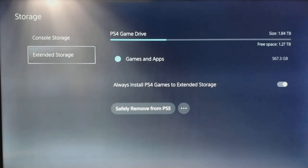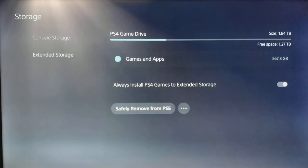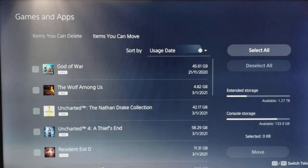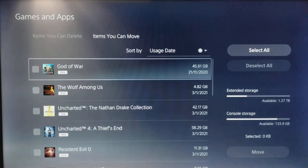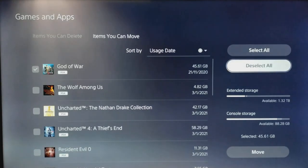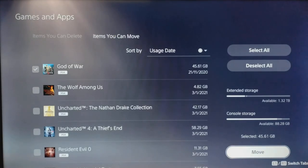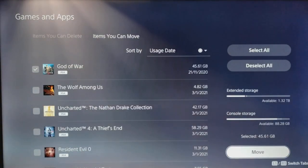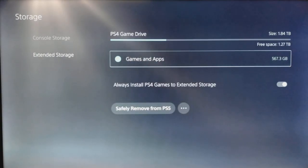However, if you already own a PS4 game drive, the good news is that it will work on the PS5. And although you can play the games directly from the hard drive on the PS5, the way you want to use it really is to move them from the hard drive onto the SSD of the console in order to take advantage of the game boost feature and the improved load times. So it's still worth using your external hard drive as it's going to be much quicker to transfer games from it onto the SSD than to re-download them, especially if you've got poor internet.